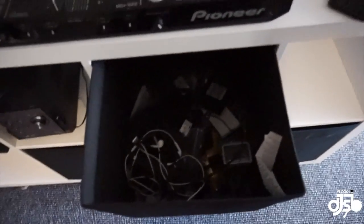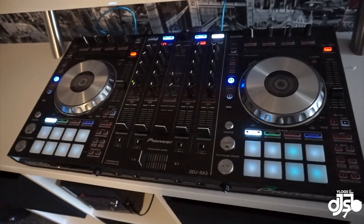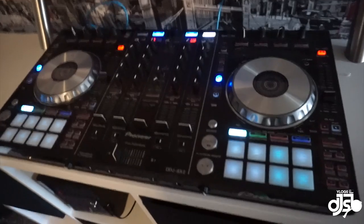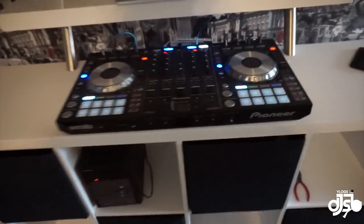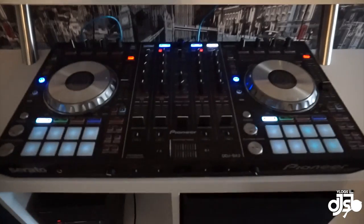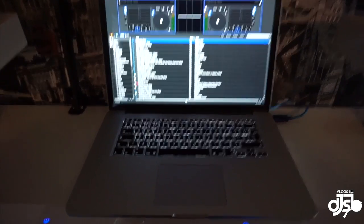So let's talk equipment. This is a Pioneer DDJ-SX2 — I got an absolute bargain, I think I paid £400 for this and it's only about three months old. It fits rather nicely in between the two brackets. I'm running that with Serato DJ.